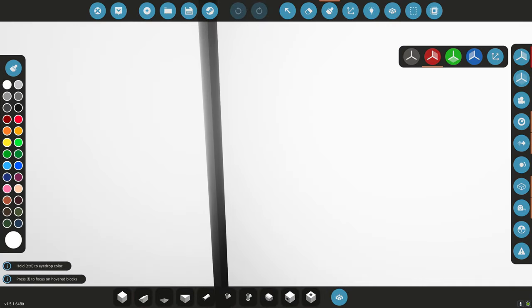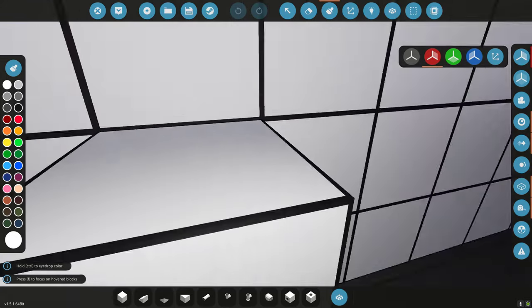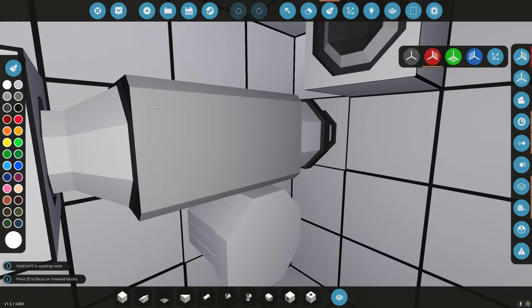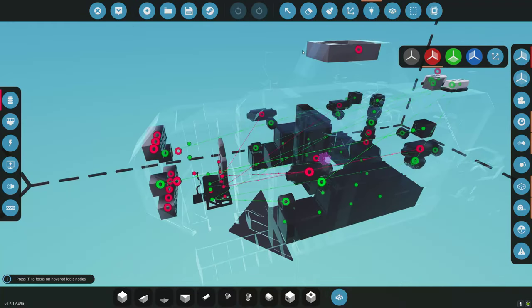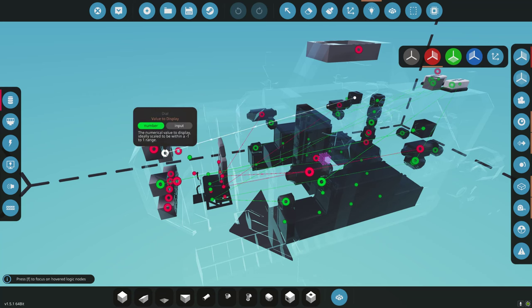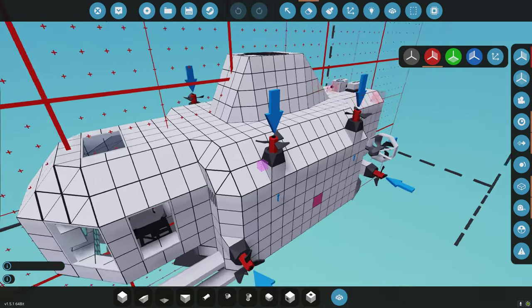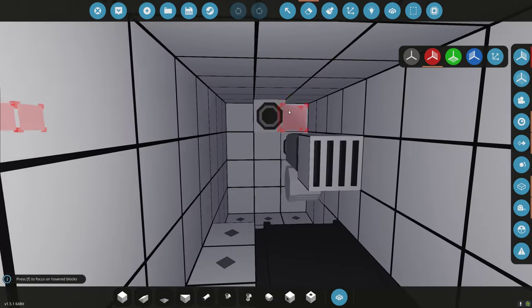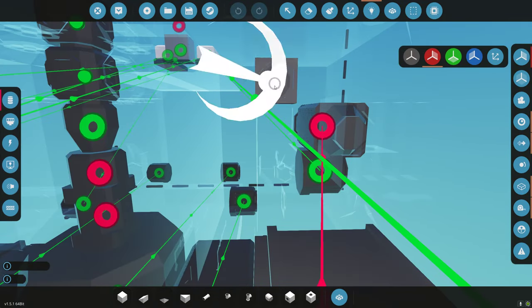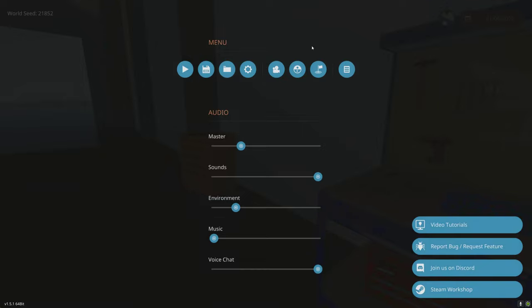That pipe is going in there, that's hitting the fluid pump which should be our out. Out is 2, in is 1. Let me check — the fluid meters should be showing levels. Make sure spawners aren't in there. These are meters, right? Those are meters. Infinite electricity is on — you should have power. Something is off.